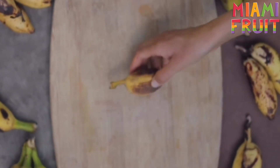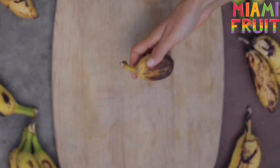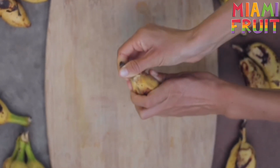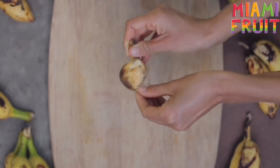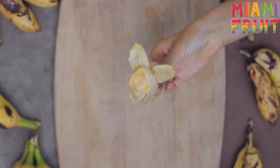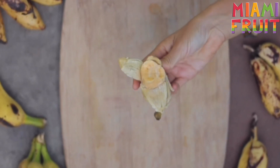This is a Pitogo banana, also known as fig banana, because it looks like a fig. It's very short and stubby, but it has an amazing flavor. It's a dark orange on the inside, and it tastes subtly sweet and has a creamy texture.